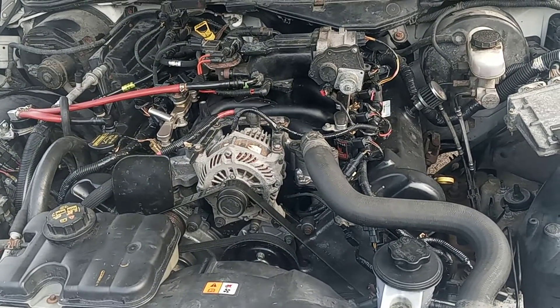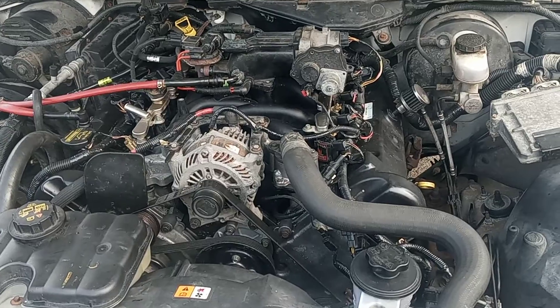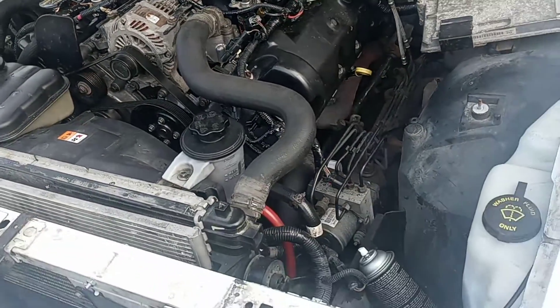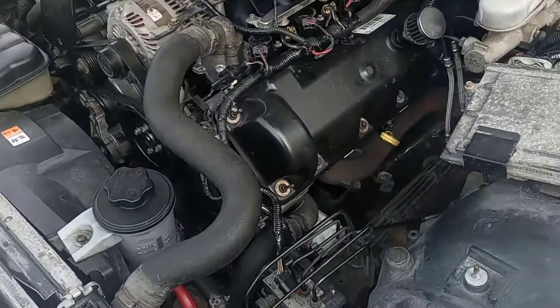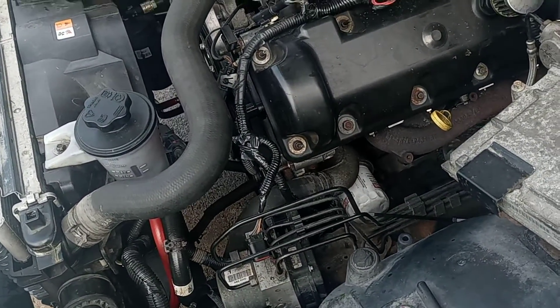What's going on everybody! Crown Vic Nation, we're getting ever so close — there's only the fuel pump remaining.